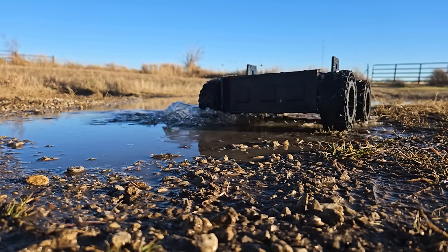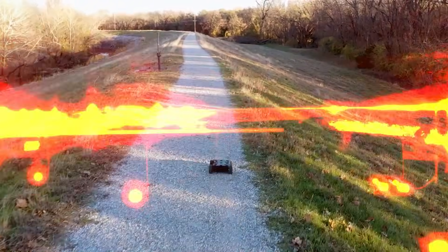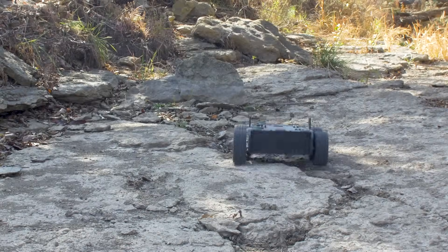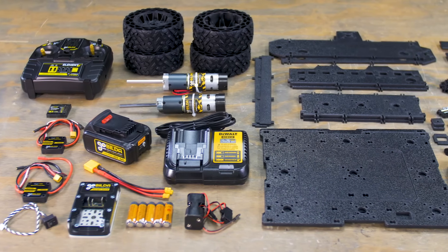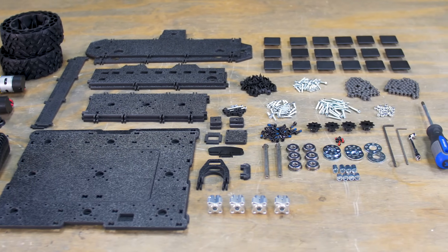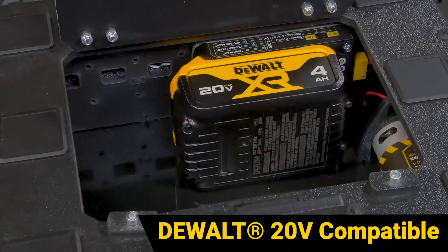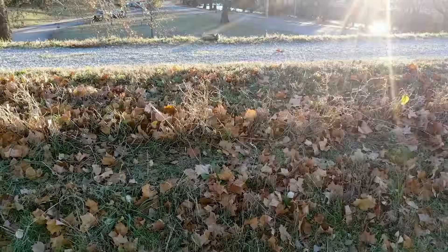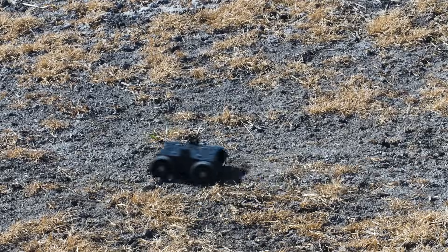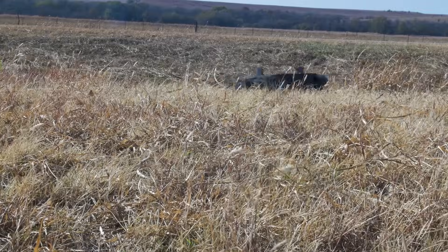Meet the Overlander 4, an all-terrain robotics platform that's ready to be the foundation of your next big build. This easy-to-assemble kit includes everything you need to get up and running quickly. With a 45-minute runtime and the strength to handle payloads of up to 25 pounds, the Overlander 4 brings rugged tech to the great outdoors.